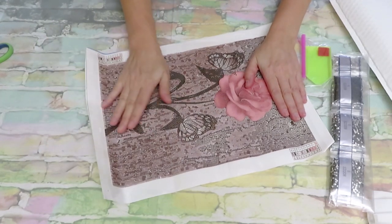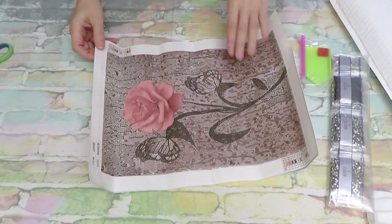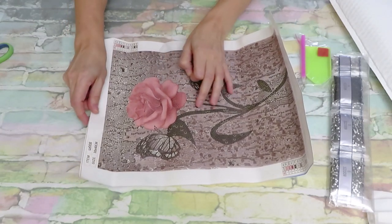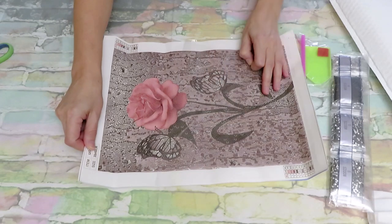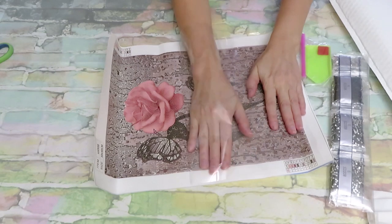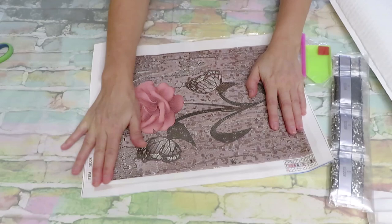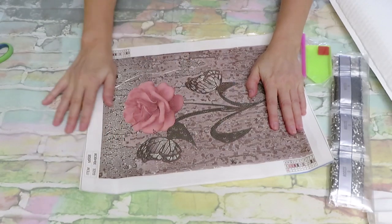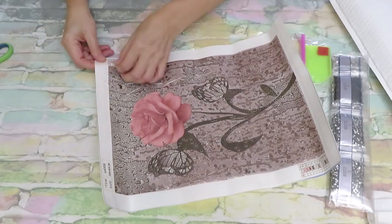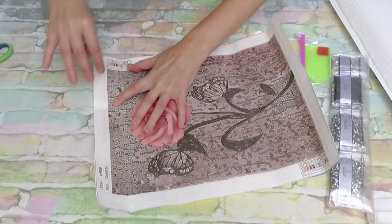I'm so glad they are creating more full gems designs now because they are truly fun to work on. If you've never tried diamond painting yet, my friends, you will love it. If you just try one design, you will definitely want more. I've been doing this for over four years now and it still brings me joy.